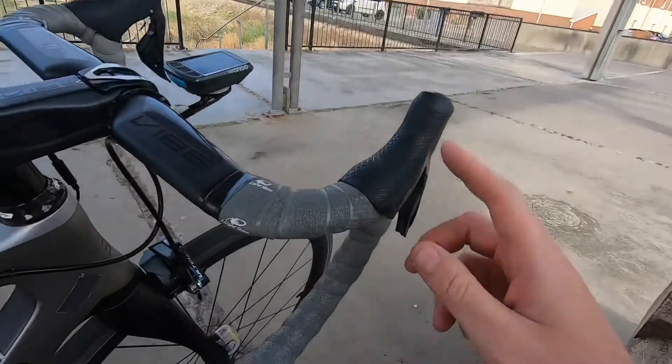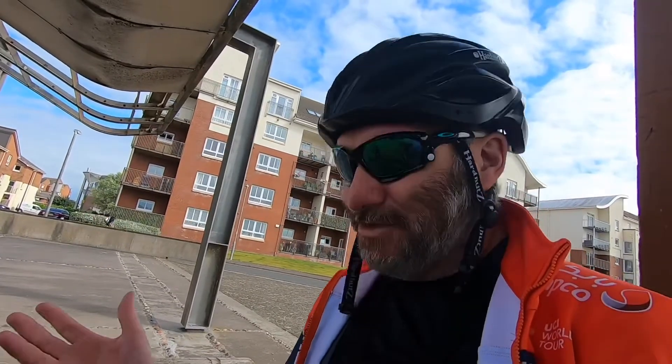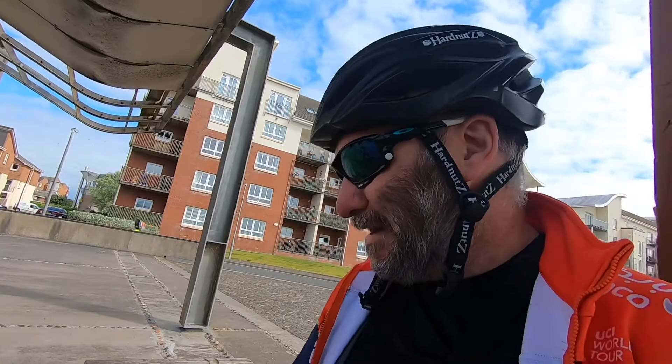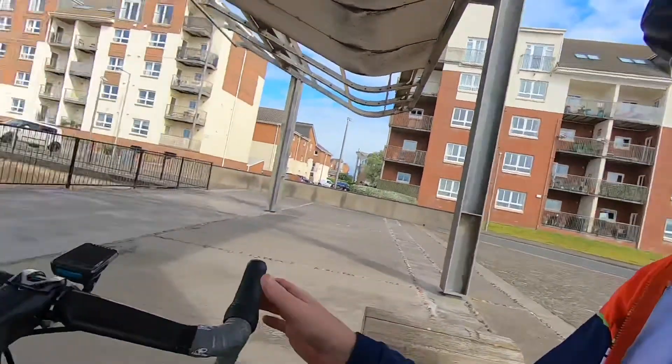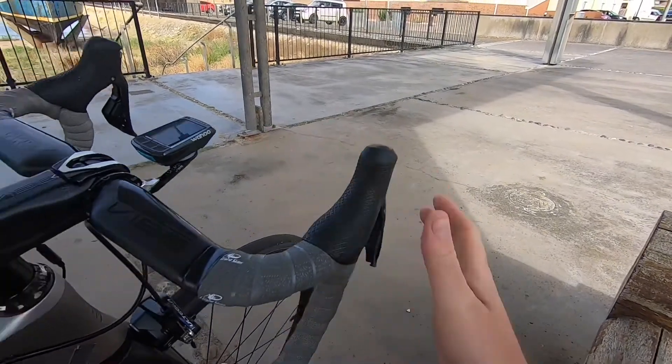These are Shimano Ultegra — I think it's the 8050 or R8050, which basically just means it's R8000 that's got rim brakes. The Shimano hoods are really good, they're really comfy. My other bike, my Cyclocross bike, is SRAM — it's a Rival. The hoods are absolutely massive on that. These hoods are really nice, they're just the right size for my hands.